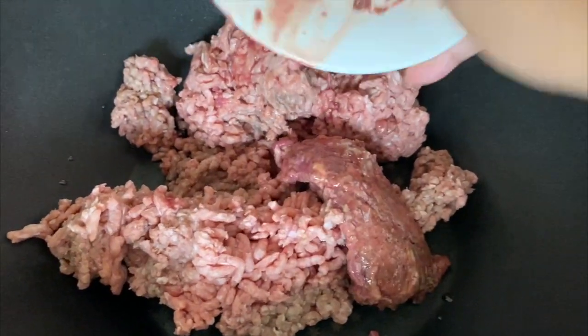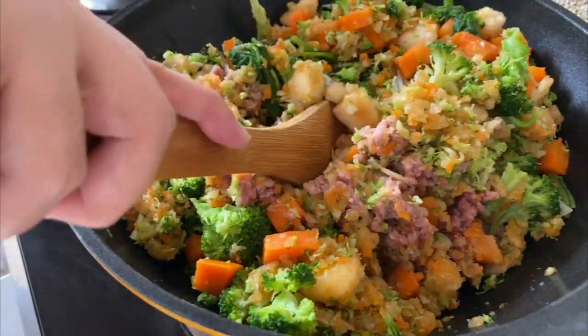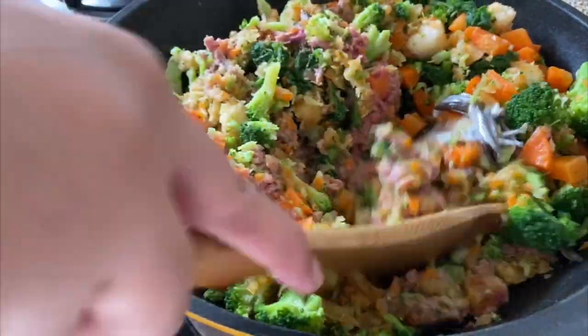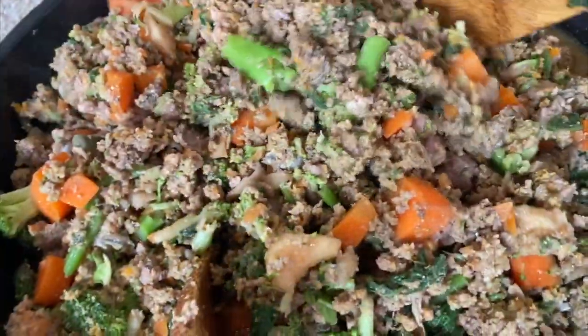Now let's get cooking. Get a pan and toss everything in — the beef, the beef liver, the sardines, the vegetables, as well as the ground ginger and the eggshell powder. You can serve it raw like this, or you can slightly cook it like I'm doing right now.